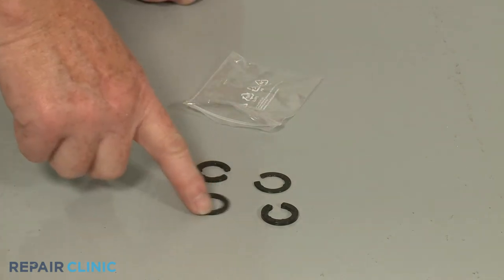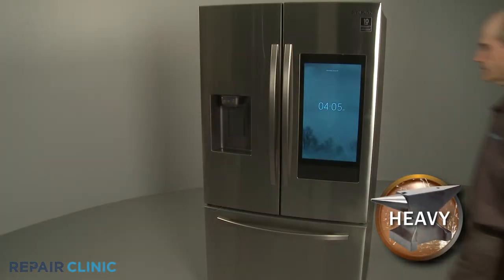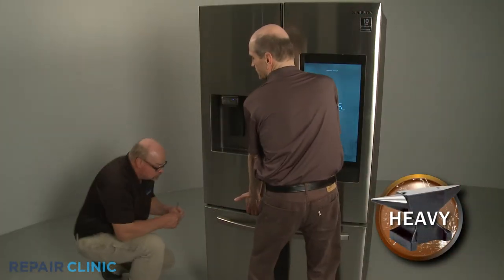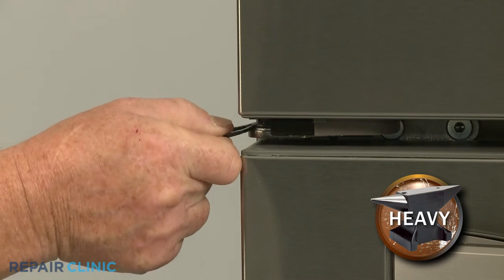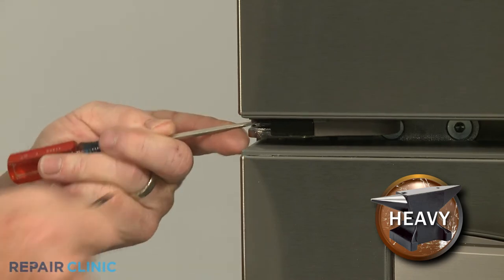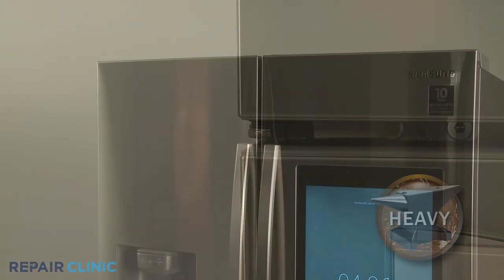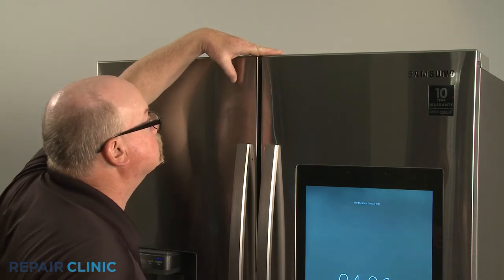Select the appropriate size shim, then have an assistant help to lift up the door as you align the shim on the lower hinge pin below the bushing. With the shim in place, confirm the two doors appear even.